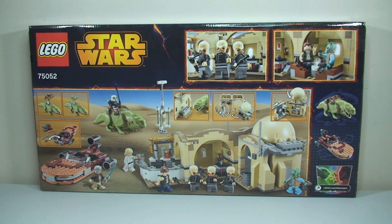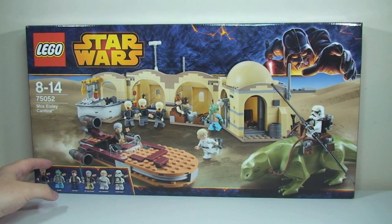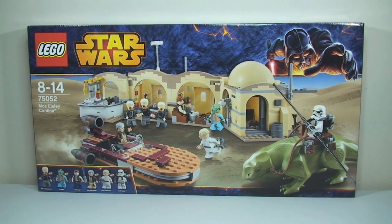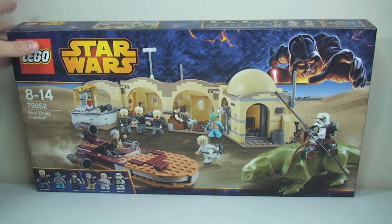So this is for ages 8-14, it has a piece count of 615 pieces and it will be retailing in the US for $69.99. I just bought this from my local LEGO store and I paid — let me just double check — that is £64.99 here in the UK, which does seem excessive when you compare it to the $69.99 in the US when compared to exchange rates. You can see the front art there, it looks absolutely awesome — really excited about this set.